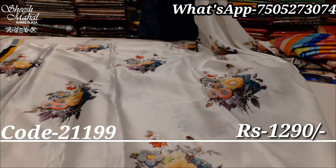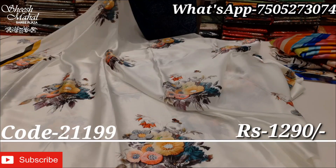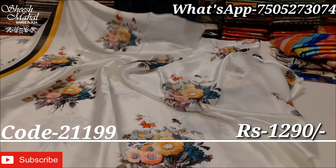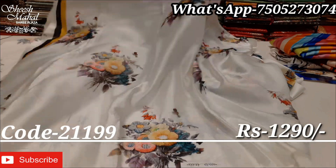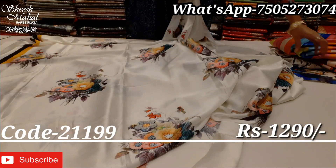I want viewers to know that payment comes first and then orders will be processed. This is a very fast-grab collection.